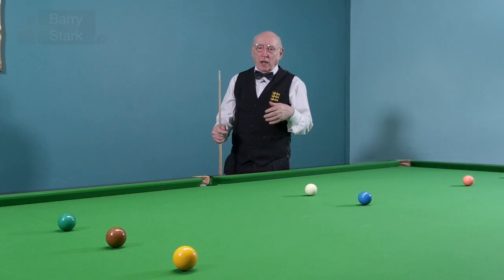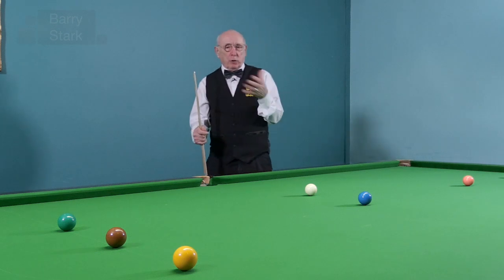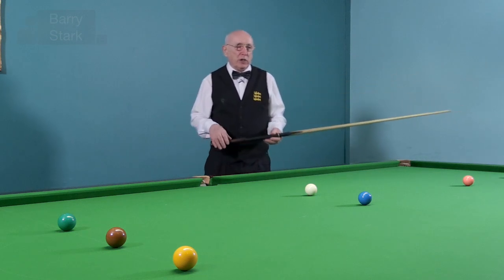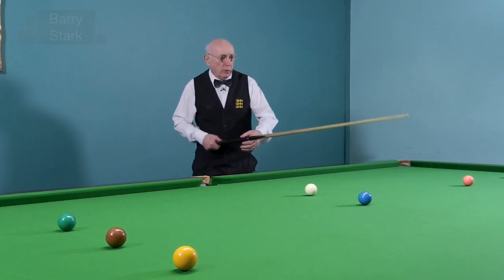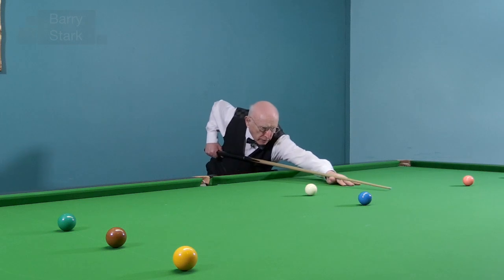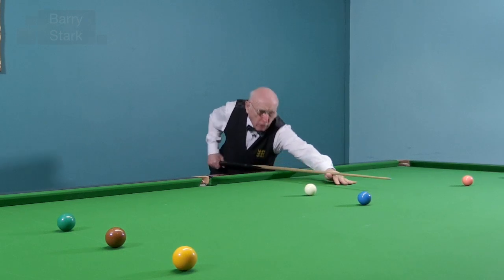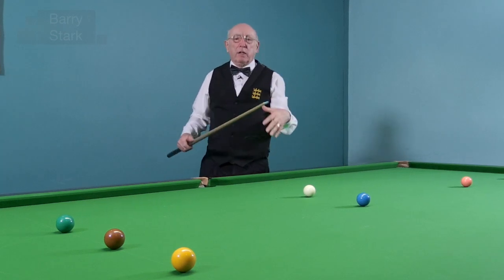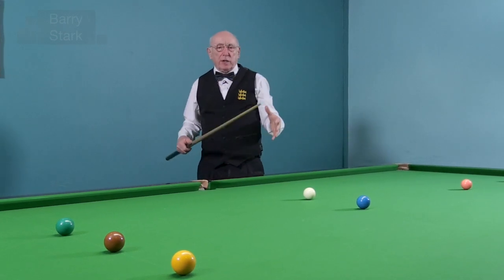If we look at the very top level and we look at Mark Selby — world number one and world champion — if you really analyze his technique, what he will do is point the cue, that's the first stage. The next stage: two feathers — one, two — wait, then play the shot. That is Mark's method of coping mentally and physically with the pressures of the game.